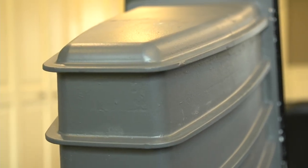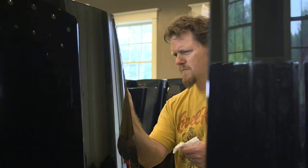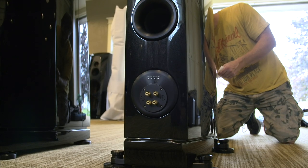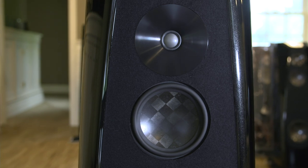The Lyra project started in 2013, but the product wasn't even launched until 2016. That's because a flagship product like this, where you're doing all new technology and trying new things, is very difficult. In fact, the tooling on the enclosure took three complete versions before it was exactly where we wanted it to be.